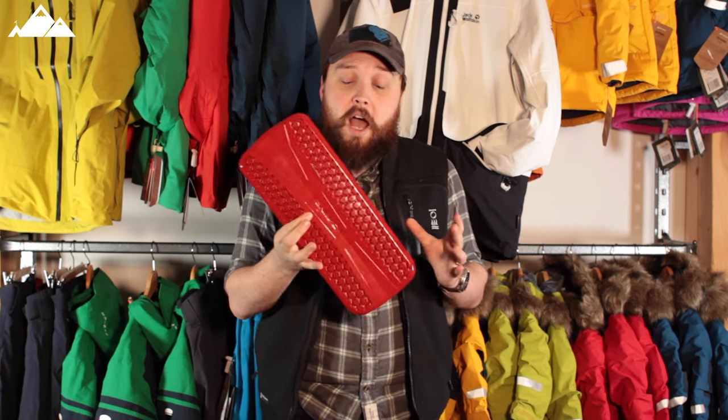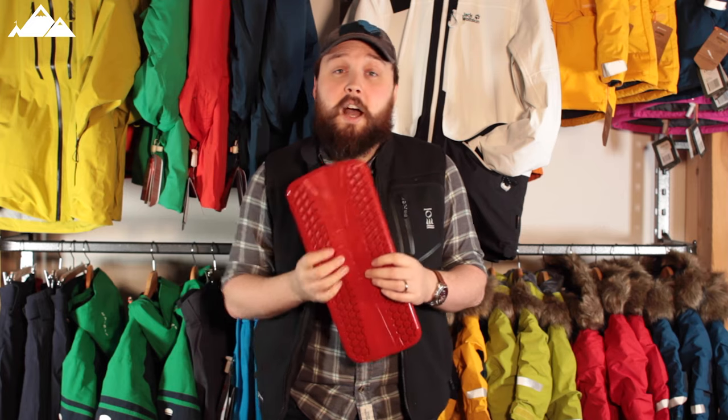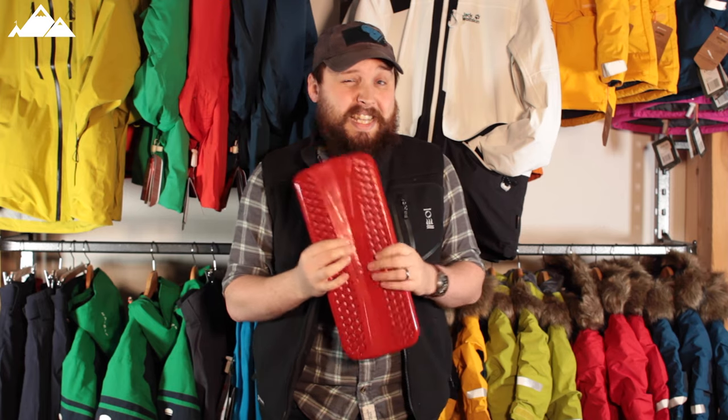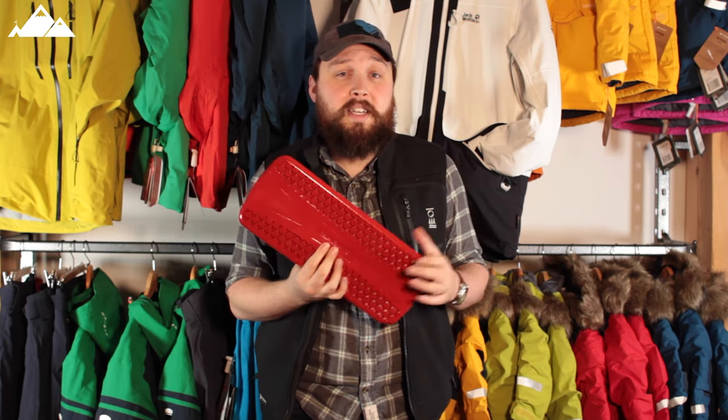A clever piece of kit and essential if you're going somewhere with a high risk of falling and hitting something. This is the Dekine Impact Spine Protector. Thanks for watching and happy hiking.